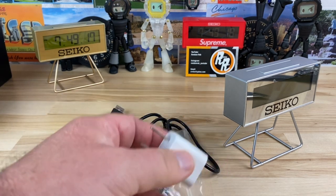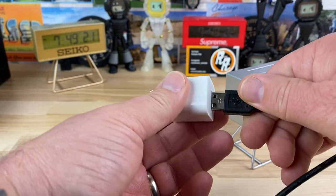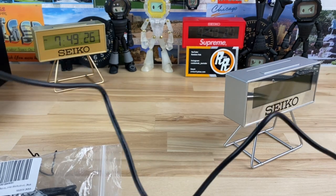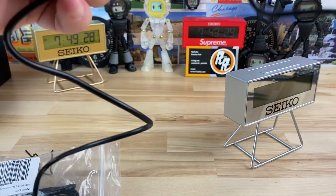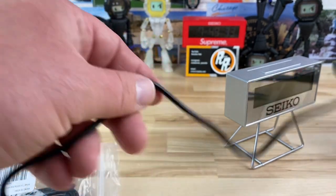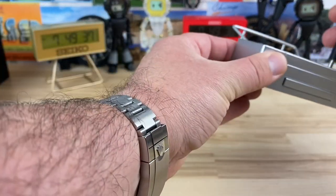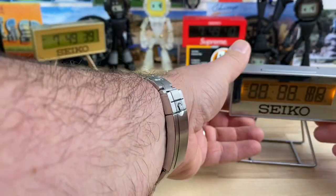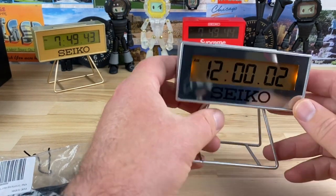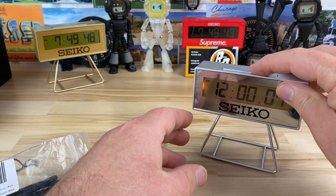I'm going to use one of these small Apple blocks here because the adapter doesn't have an actual plug on its own. Let me plug this in — okay, there we go. Yeah, it definitely works, and it looks like if you plug it in, the light just stays on all the time.